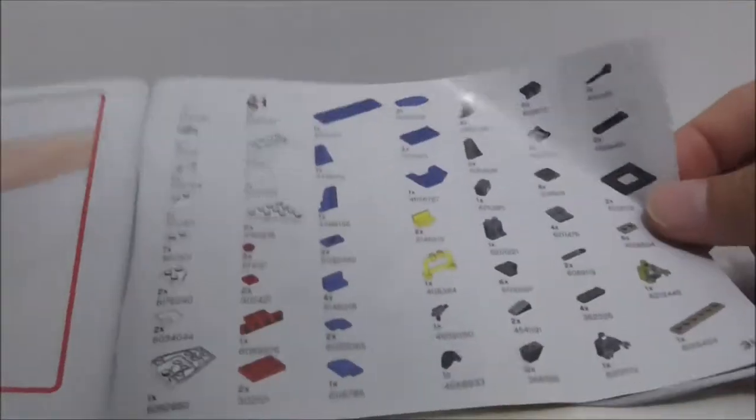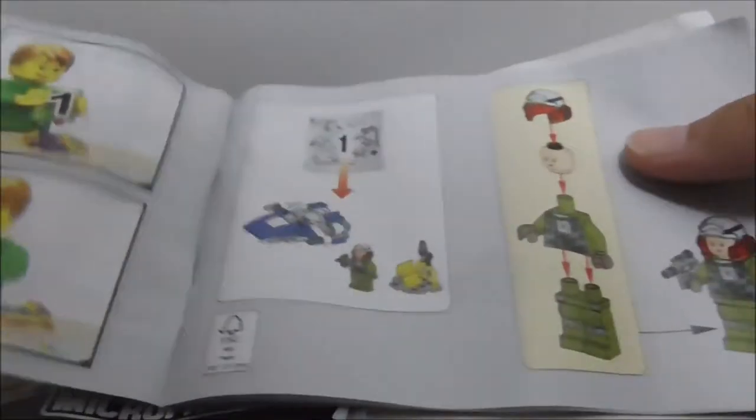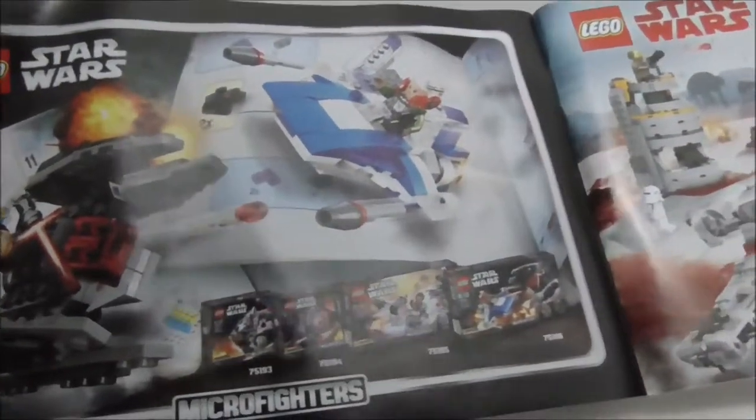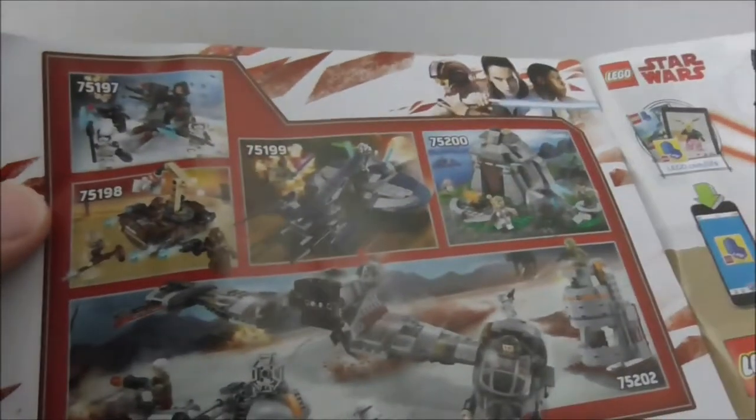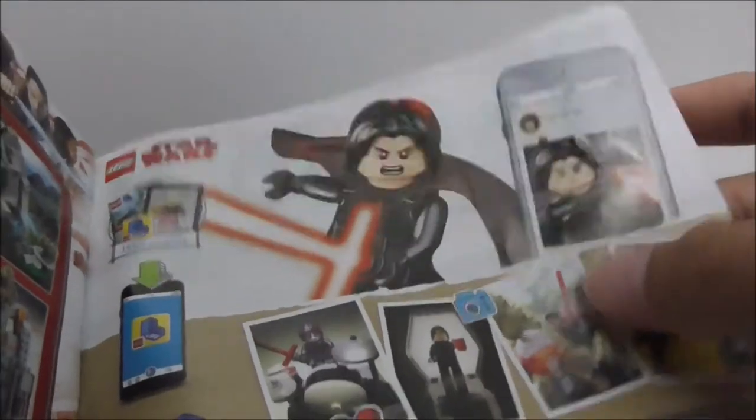These are the instructions — it comes with two booklets. This one is for Kylo Ren's TIE Fighter, and it does have the parts list at the end. The other one is for the A-Wing. The final page has an advertisement for Series 5 of the Micro Fighters, a Battle of Crait scenery piece, all the winter 2018 sets, and LEGO Life.